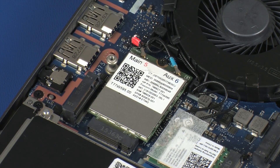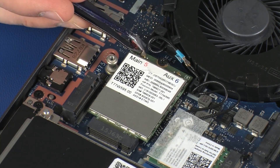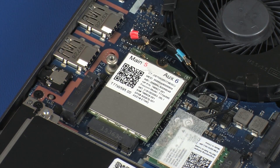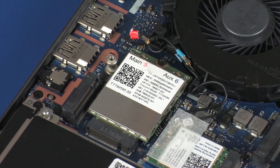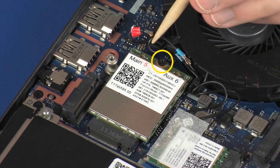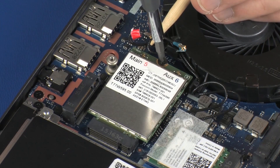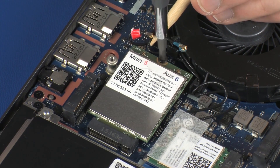Carefully disconnect the wireless antenna cables from the wireless WAN module by grasping the connectors with a small pair of needle-nose pliers or tweezers. CAUTION: Use care when disconnecting the wireless antenna cables from the wireless WAN module. Damaged cables or connectors can degrade notebook performance. Remove the 3 mm P1 Phillips-head screw that secures the wireless WAN module to the system board and allow it to release to the spring tension position.